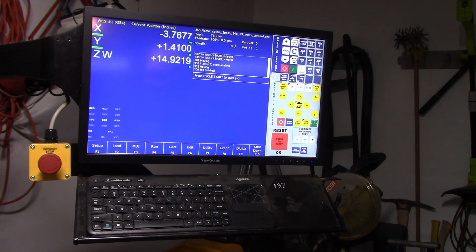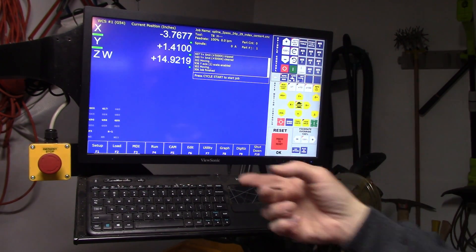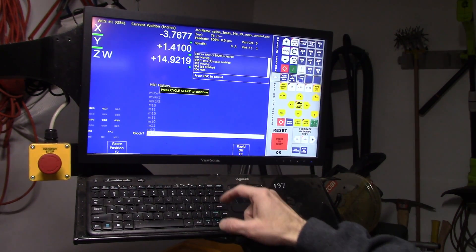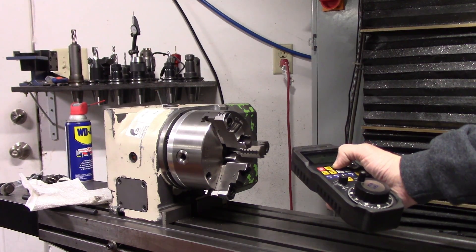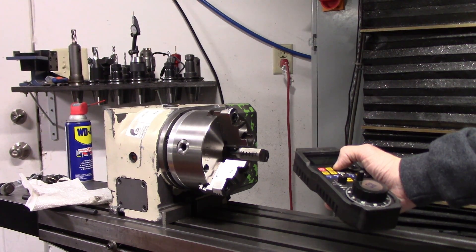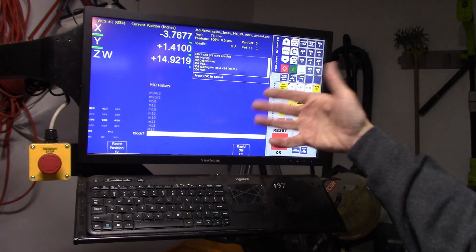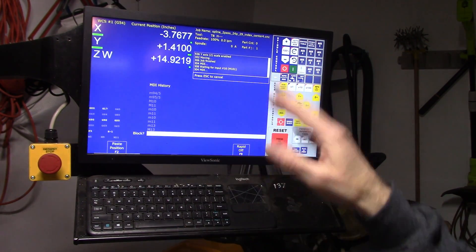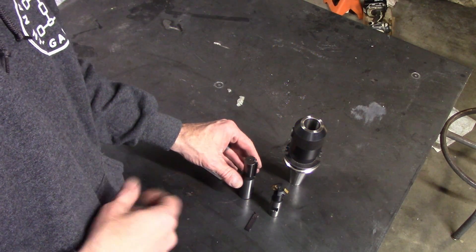With the new CNC indexer, I have it wired into the Centroid control and created an M-code to operate it. I created M13, and when I hit cycle start it causes it to index. I can incorporate M13 into either G-code or the built-in conversational programming of the machine to create a program that indexes around and cuts the splines.